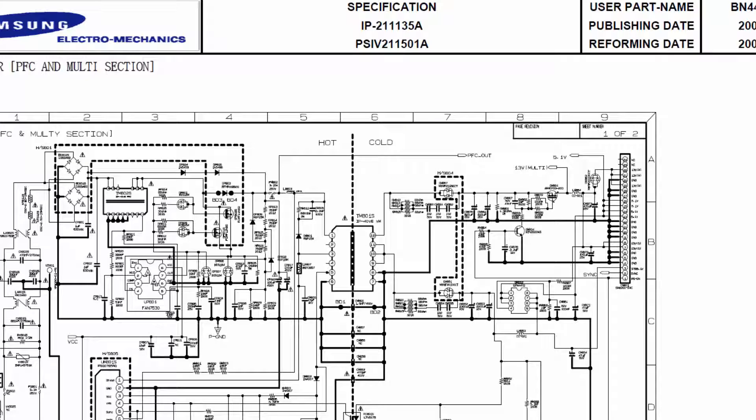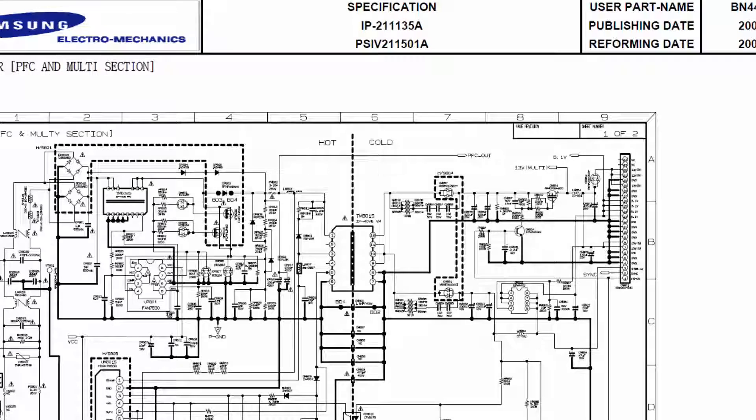Let us find out the location of these puffy or bad capacitors on this circuit diagram. As you can trace, this board will not produce 5 volts if these capacitors are bad.